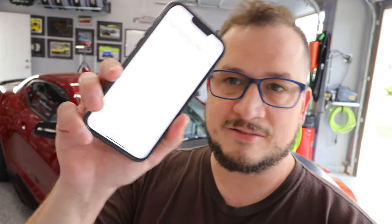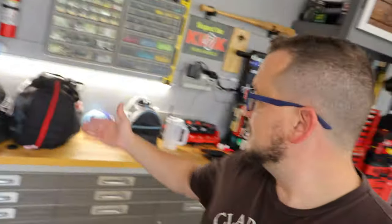Just going to walk with you, talk with you, show you the things that I'm packing in the car. It'll be a little bit of a longer video, but hopefully you enjoy it. I typically have a list that I keep track of, and I'm going to copy and paste this list into the description so you can copy it into whatever note-taking app or paper method you want. One of the things I do when packing for the track is I don't check something off that list until it's actually in the car.